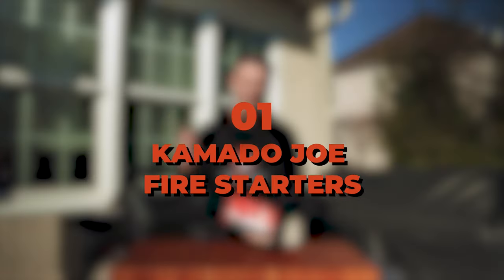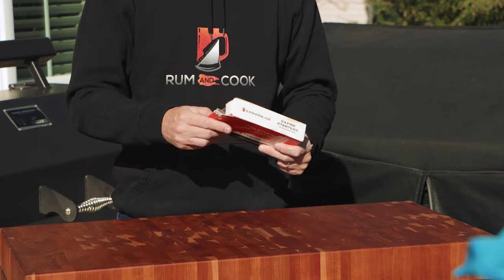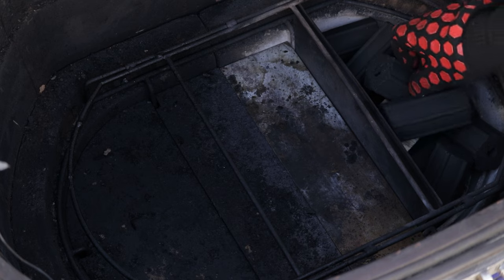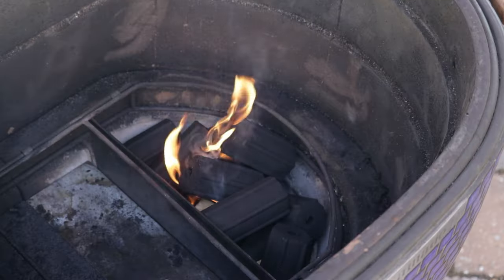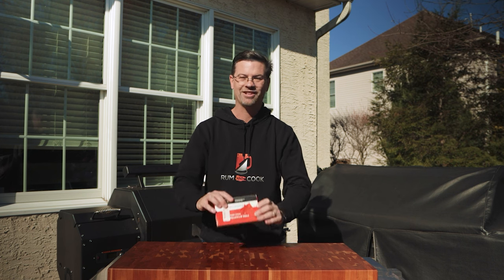Number one: these are the Kamado Joe fire starters. I've used these for about six years — in my Kamado Joe, my Kamado, an offset, a pizza oven, a fire pit. They're just wax cubes. You light them with a normal lighter and they burn for about 10 minutes. My general rule of thumb: one if I'm under 250°, two if I'm over 250°, and if I'm going to 500° plus for pizzas I might use three to get the whole basket burning evenly. Walk away for 10–15 minutes and you've got a hot grill. Super cheap.